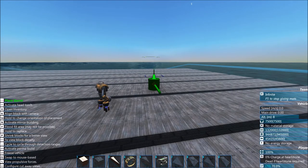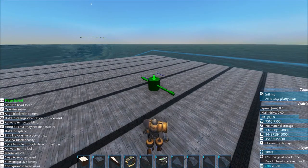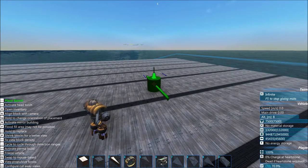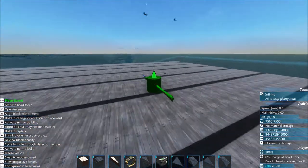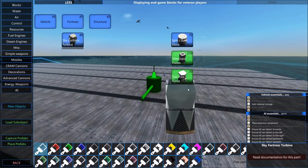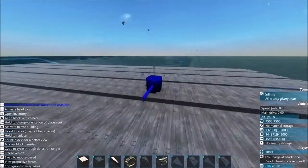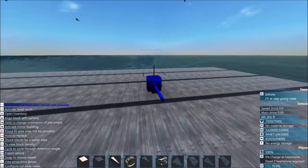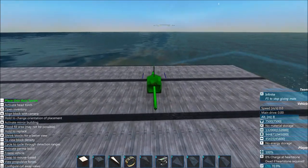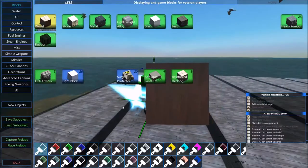I'm hoping this video will be much shorter - I've got much less content to cover. So I want to hop right in: how to make a very basic functional APS cannon. I'm going to make this cannon on a turret, starting with a very basic one-axis one-meter turret.